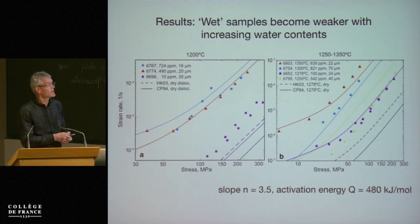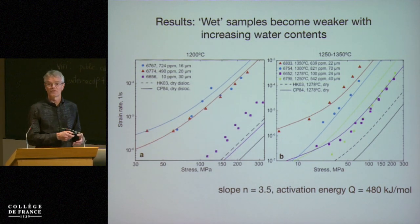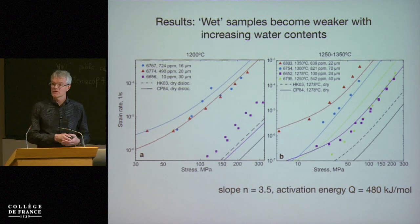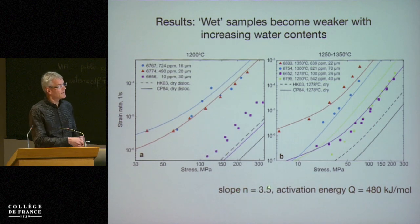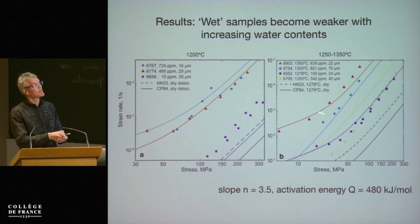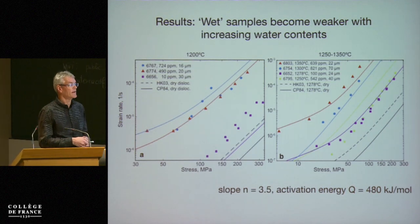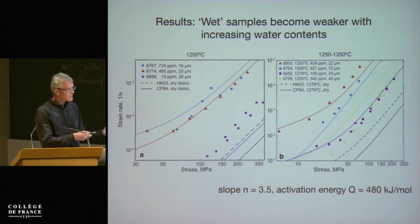We have scatter in the experiments — some measured water contents don't predict the right rheology. One problem is that the water content in these samples is not exactly homogeneous, so we have to average, and possibly we're not doing a very good job. That's probably the largest source of error. But overall the fit is relatively good. The slope is 3.5 — that's the steeper slope. At the lowest stresses we see the transition into the diffusion creep regime, but most of the data is in the dislocation creep regime.